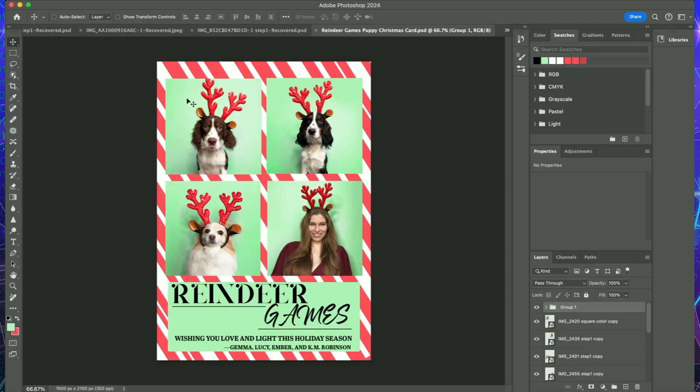Each of these episodes is designed for a specific card template that will be linked in the caption, but you can use this on whatever template works best for you. You can go all out on this one or keep it super simple — we are not making this overcomplicated because it focuses on a wreath overlay.